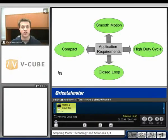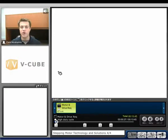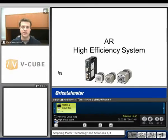Here are a couple application requirements for motor and drive. First, what if we have a high duty cycle? Typically step motors are only made for about a 50% duty cycle — after that, the motors might get too hot. So we typically recommend about 50% duty cycle. But if we use one of our newer products called the AR, it's a high efficiency type system that we can run up to 100% duty cycle.